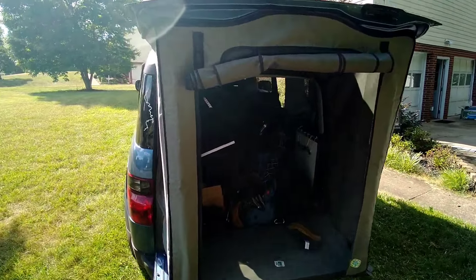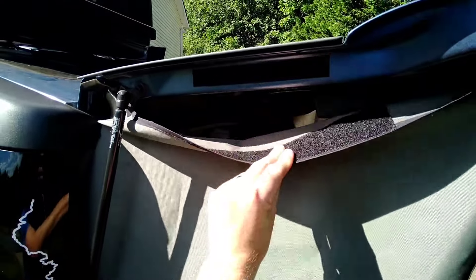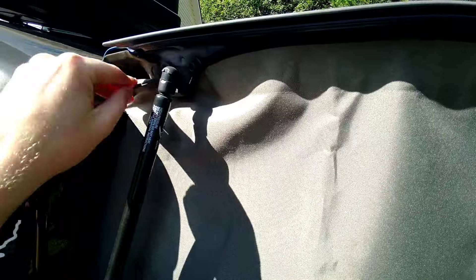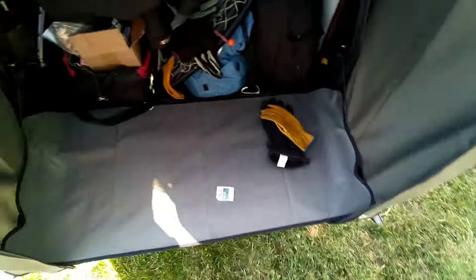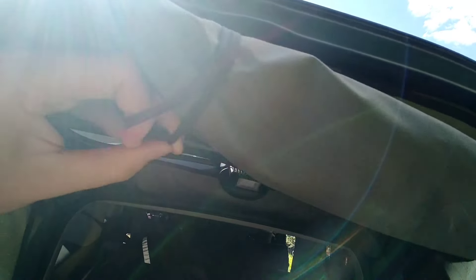Different day, same install — pretty much done. I had to get a lot more velcro, but it all just goes up there the same as the other side did. Overall, fit and finish is pretty good. Everything's cut to the correct shape. We've got this whole upper flap that keeps the water and bugs out. All this rolls down with the little toggles that hold it up.